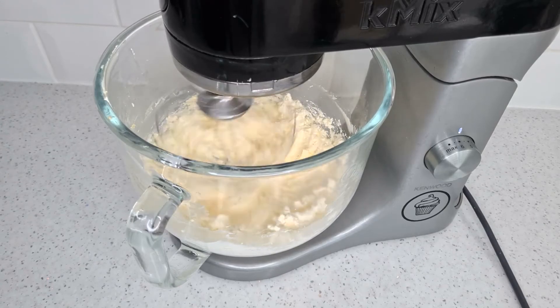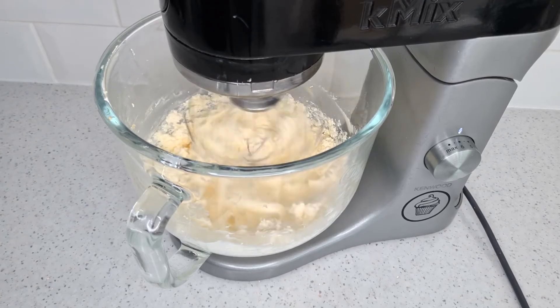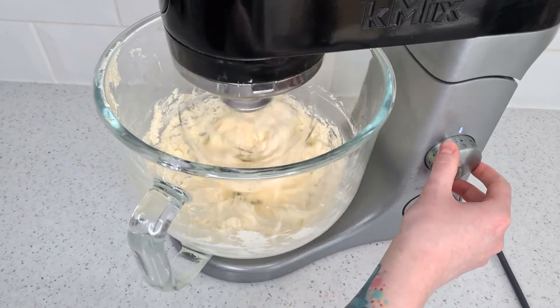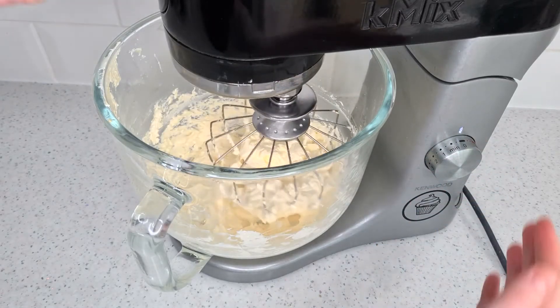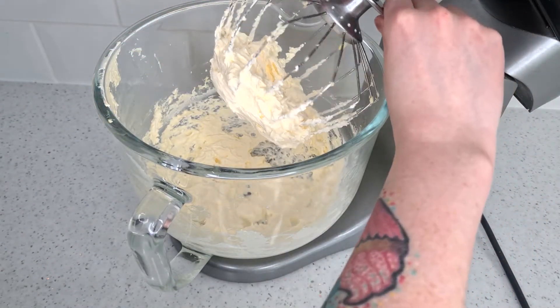The two rules you need to know: if it's soupy and won't thicken, the mixture's too warm and needs cooling in the fridge until it's set up. The other is if it's curdled, the butter was too cold and the mixture needs heating up slightly just to bring the butter back into it. Whip it back up and it'll be as good as new.